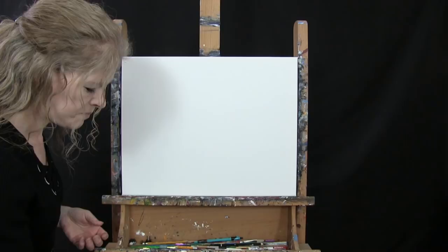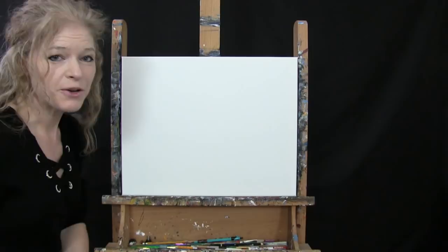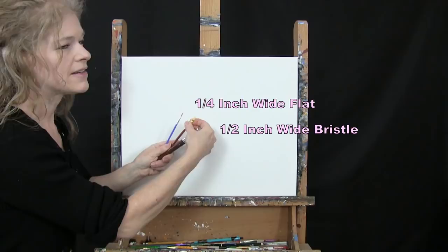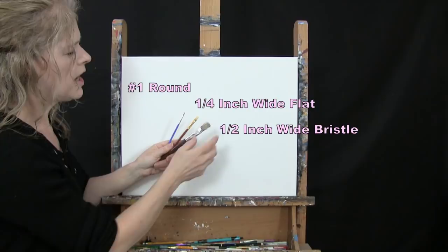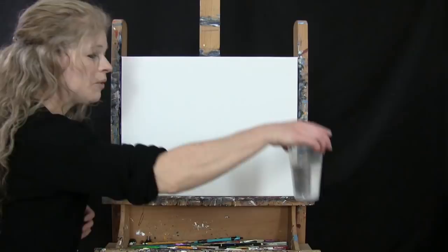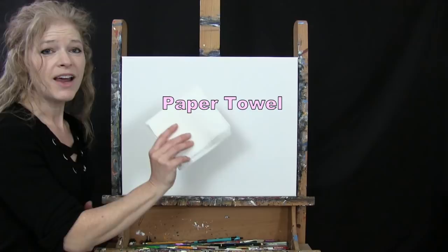I'm going to be using a white piece of chalk for a sketch later on. Then I'm going to be using three brushes: a half inch wide flat bristle brush, a quarter inch flat synthetic brush, and a number one round synthetic brush. I will refer to these as small, medium, and large as we go through the painting process. If you're painting along, you'll want a cup of water and a paper towel for washing and drying your brushes.